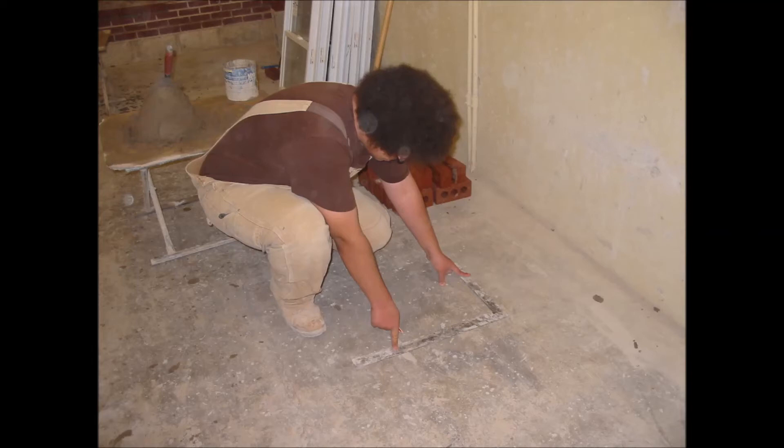Building a corner is a very simple procedure. To begin, you have to determine how high you would like the corner to be. If you would like the corner to be 11 courses high, you need five brick on one side and six brick on the other. In this picture, I'm using a steel angle to make sure that I lay the corner out to have a 90 degree angle.